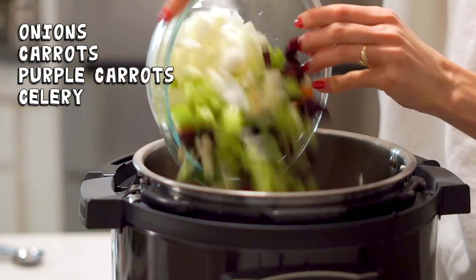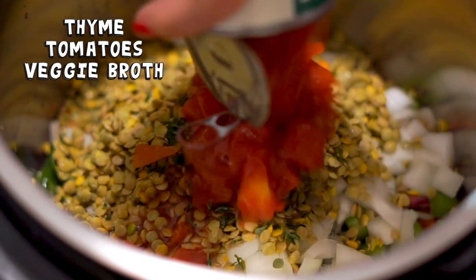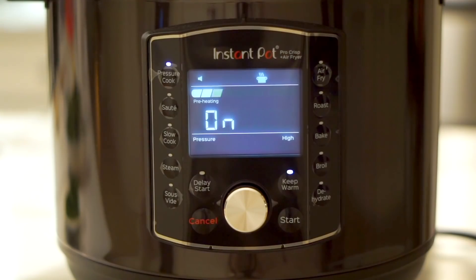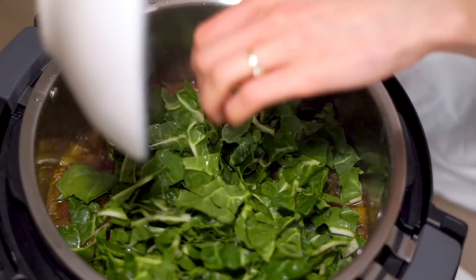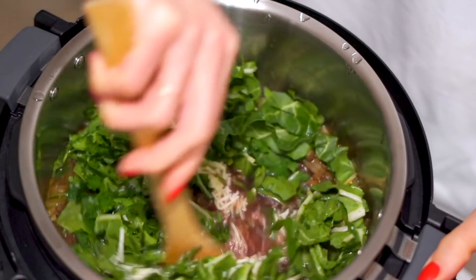On this night we made an Instant Pot lentil and veggie soup. I found a recipe online and modified it based on what we had on hand. That cooked for about 20 minutes, then right at the end I added some chopped greens, vegan Parmesan, and red wine vinegar. The combination of vegan Parmesan, red wine vinegar, and the tomato-y broth was a really good combination. But to be honest, the soup was just kind of okay — it wasn't the best soup I've ever made.